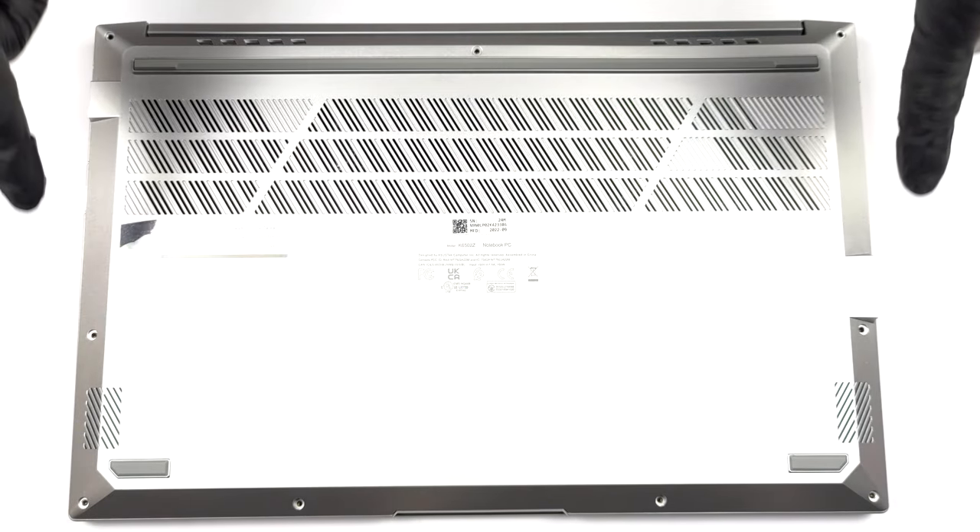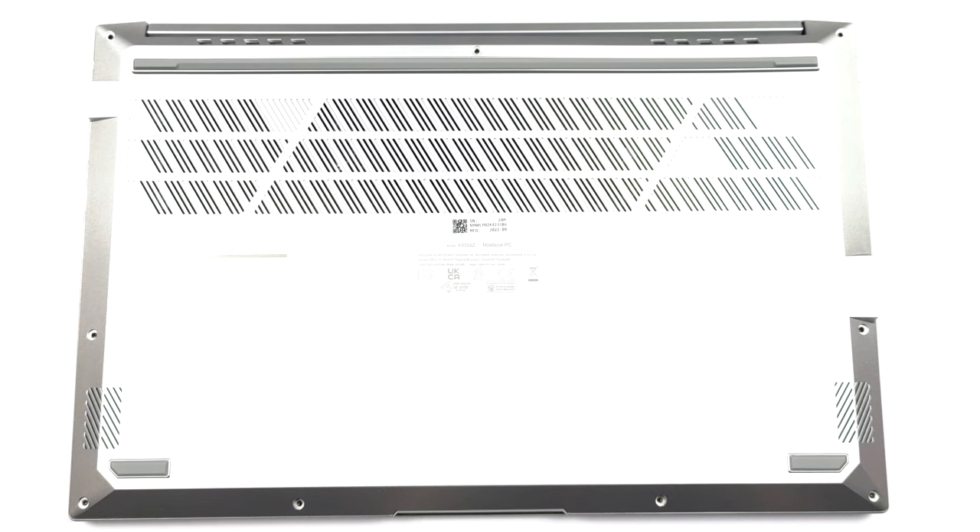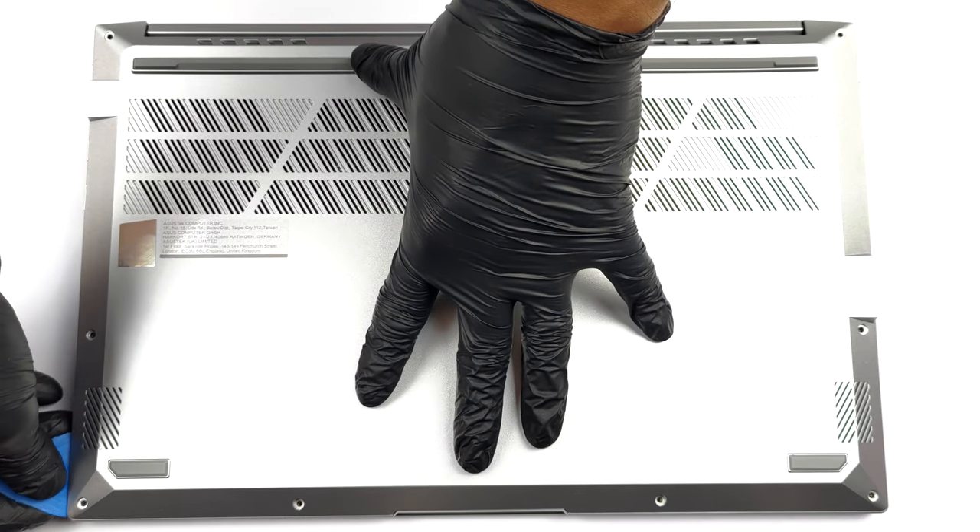Hello, this is Laptop Media, and today we will show you how to open the Asus VivoBook Pro 15 and what's inside of it.